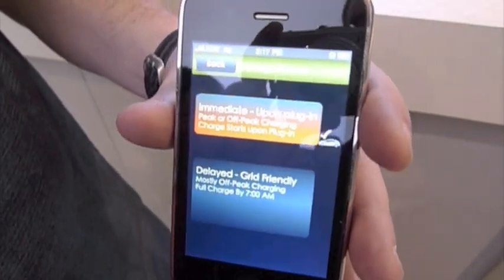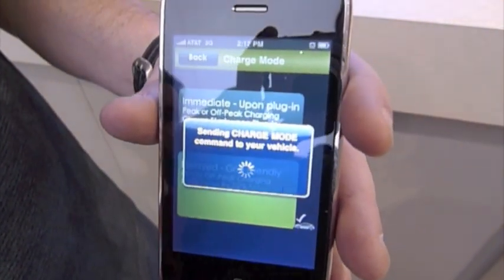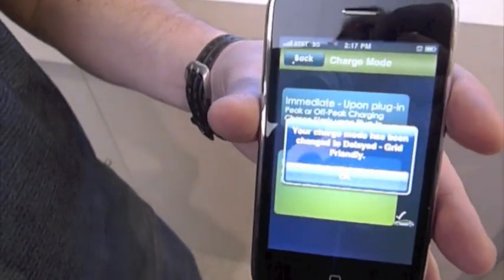We have the different settings here with respect to the charge mode — right now it's shown as upon plug-in. We can change it to delayed or grid-friendly, which means we will actually reach out to our back office to the vehicle and change the setting within the vehicle.